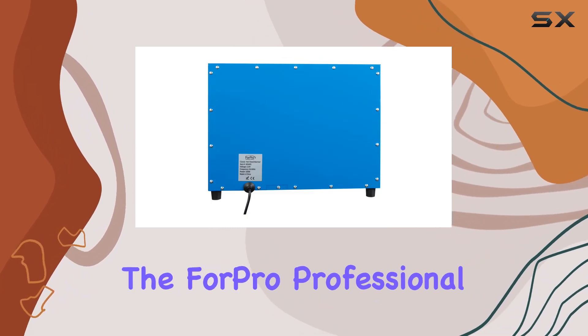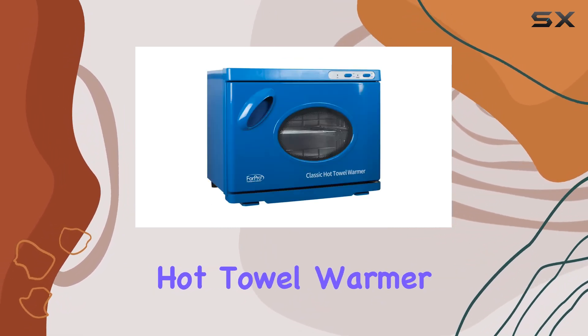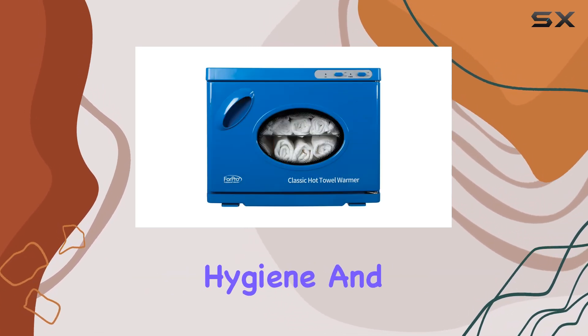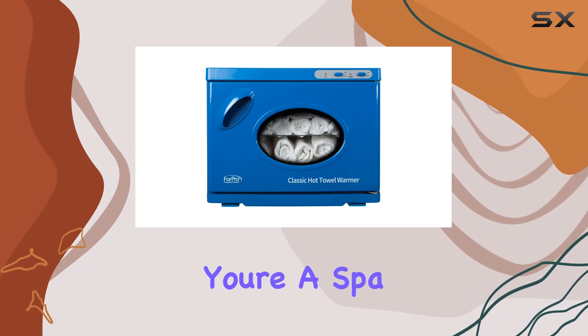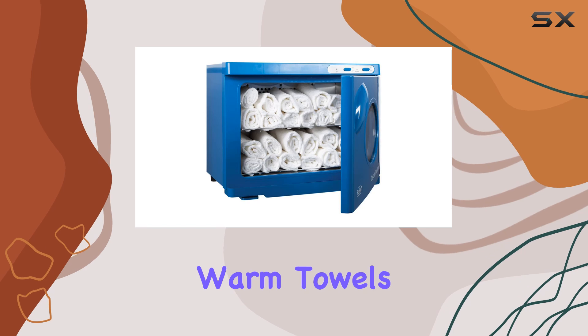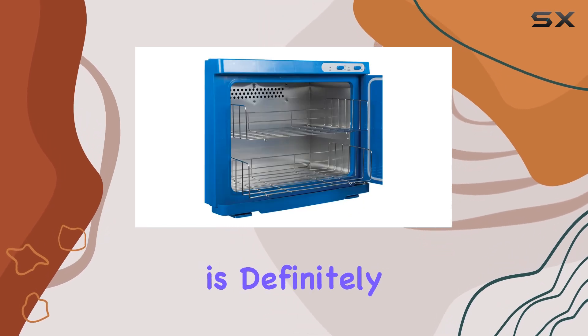Overall, the ForPro Professional Collection Classic Hot Towel Warmer Cabinet with UV Sterilizer ticks all the boxes when it comes to performance, hygiene, and durability. Whether you're a spa owner, massage therapist, or simply someone who values clean, warm towels, this product is definitely worth considering.